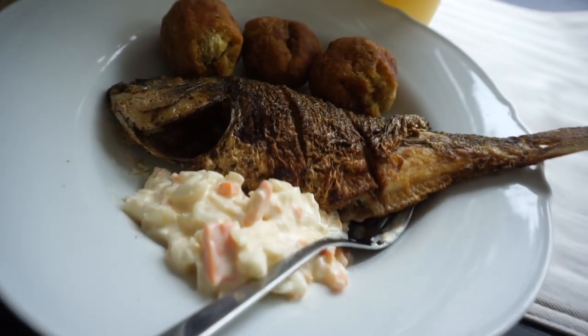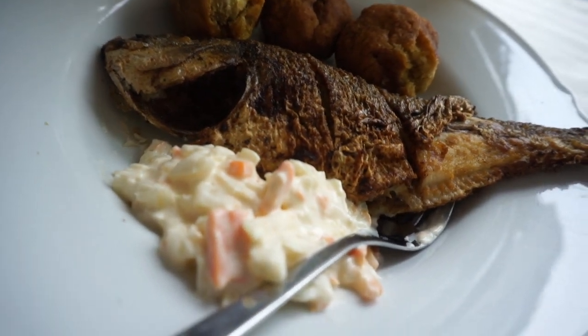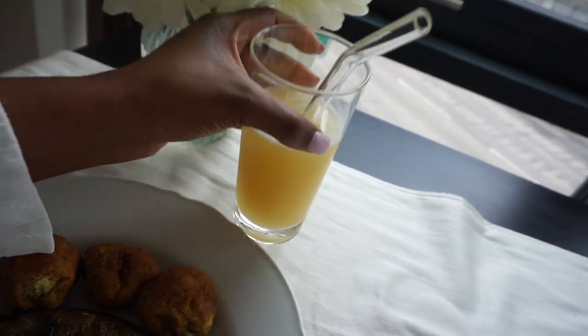Lunch is served! So like I said, I'm just having some fried dumplings, fried fish, some coleslaw, and I'm having a glass of apple juice.